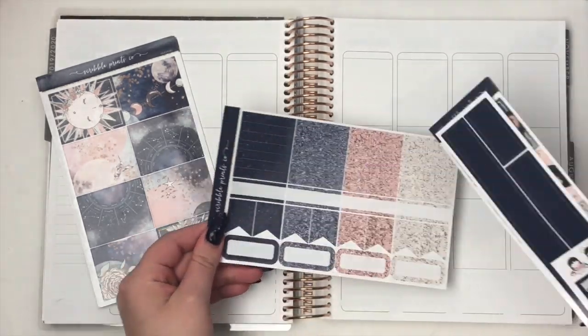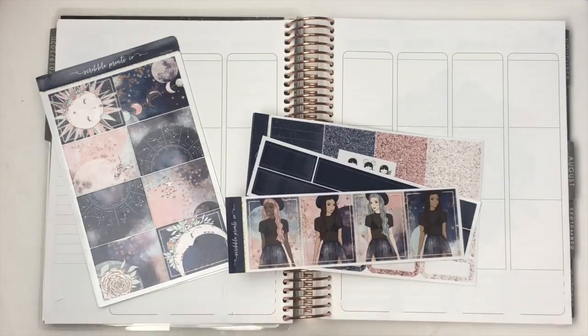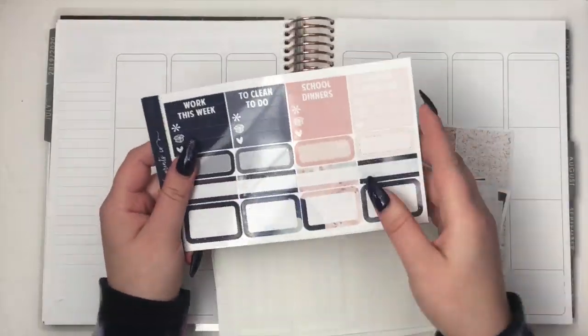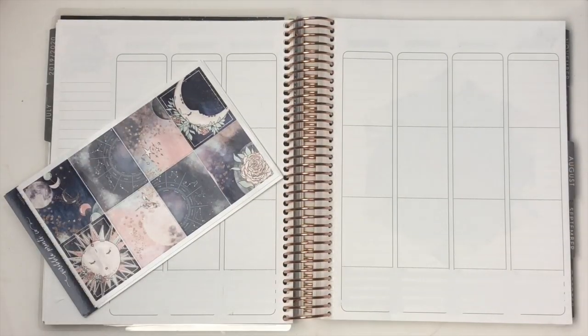I'm going to be using the Celestial mini kit from Scribble Prints Co., and I'm also pulling in the Celestial 2.0 wiggle which is on the premium matte paper and it does have a sparkly gold with it, so I used gold and the sparkly gold wiggle for this spread.